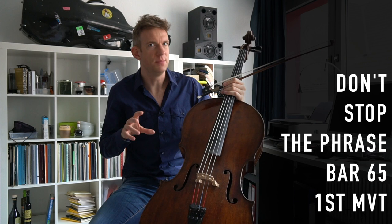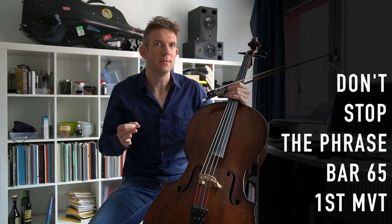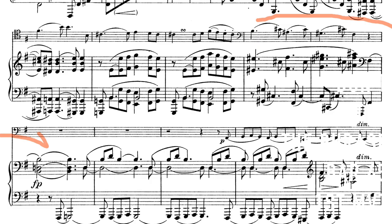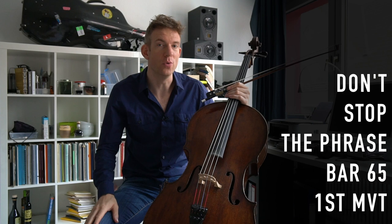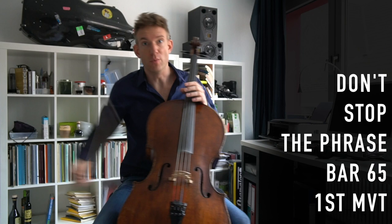Oftentimes I hear cellists stop the phrase in bar 65 on the third beat, but the phrase is not over yet — the phrase is actually completed by the piano. So you need to make sure that you don't do a big fussy ritenuto right before that third beat, but you actually lead through and give the phrase to the pianist.